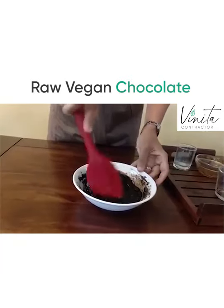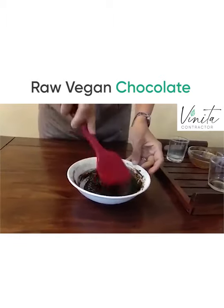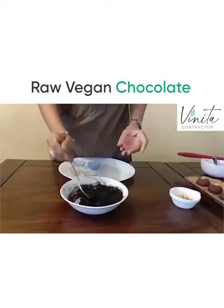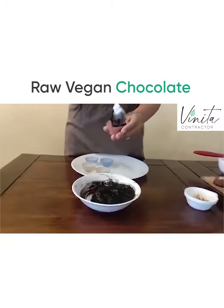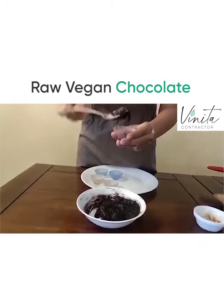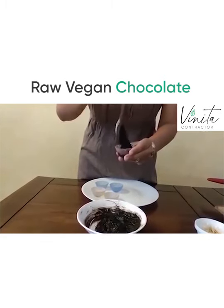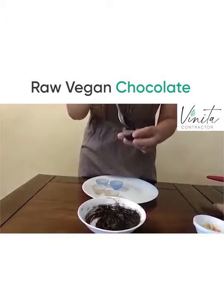Once this is well blended, you can choose to set them in whichever moulds you have, in the freezer. This is the liquid raw chocolate which you just need to freeze and solidify. You could put two layers and add flavours in between, or you could just have solid chocolate with just a topping on top.